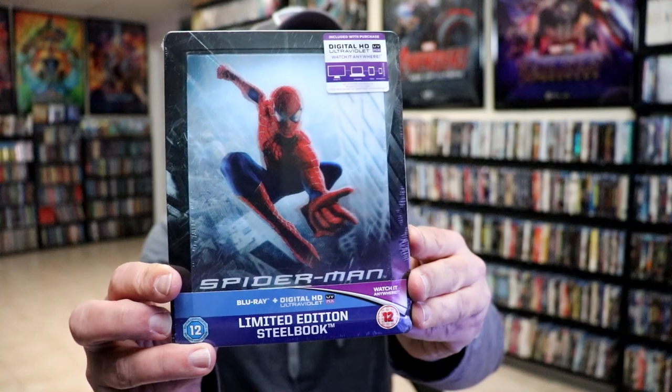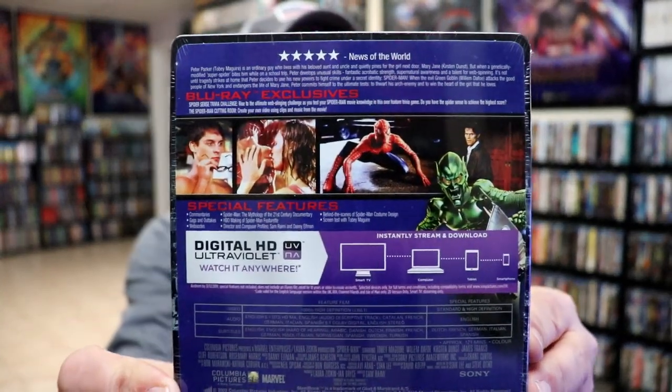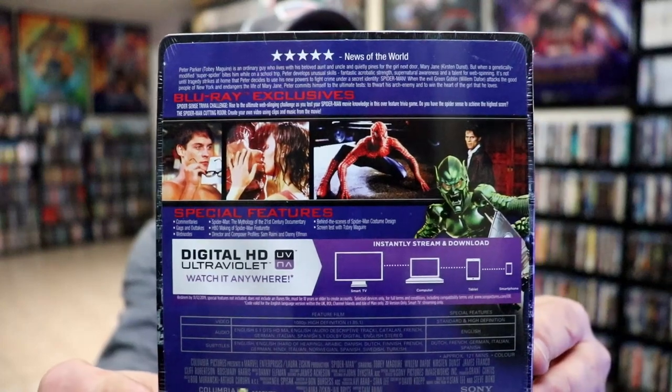So first up, of course, we have Spider-Man. Here's the front, and here's the back. If you'd like to read up on it and check out these special features, you can go ahead and pause and do so.